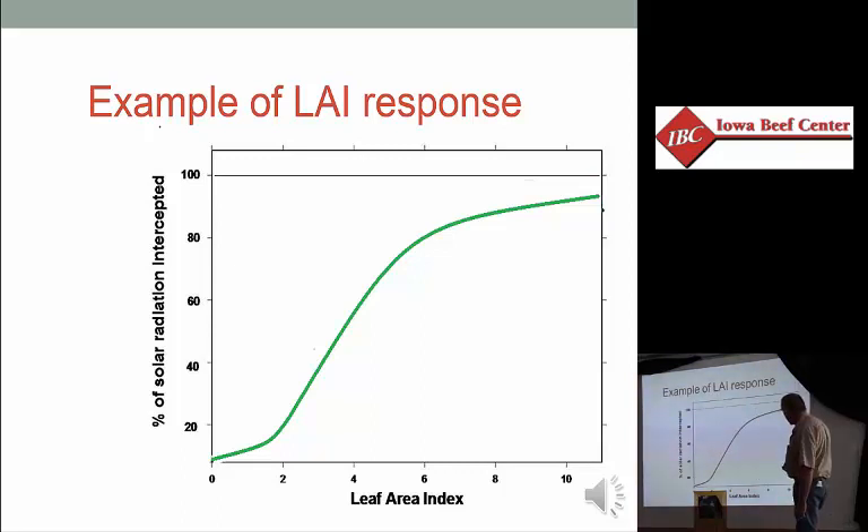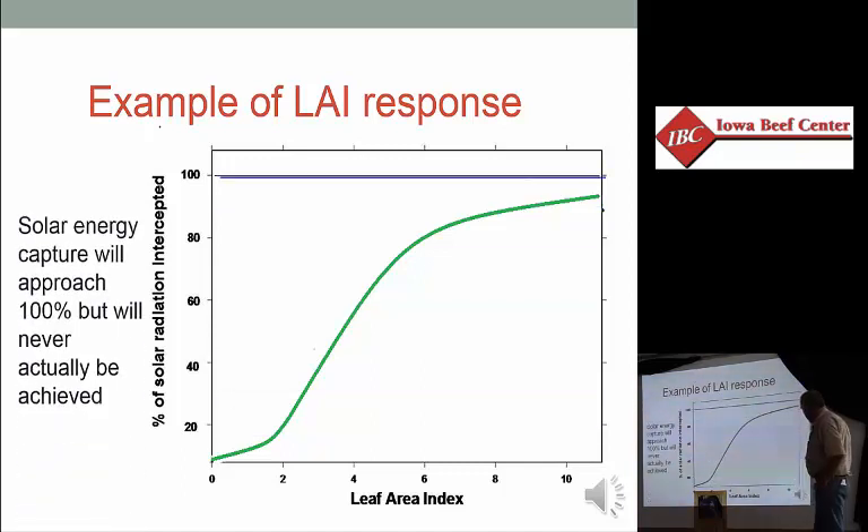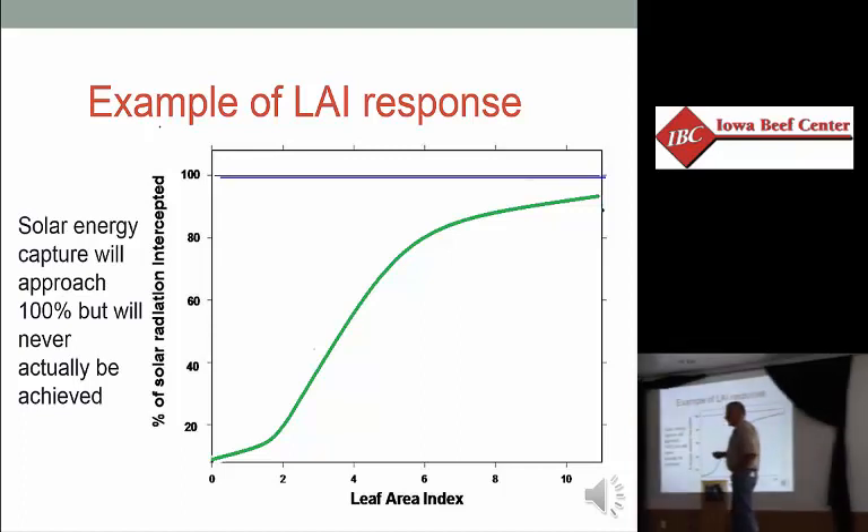The response starts out slow, accelerates, then flattens out. No matter how high the LAI gets, it'll never reach 100% — it'll approach it but never get there. The scale here runs from zero to ten, but you can get LAIs above ten. The highest measured LAI is probably around 16 or so. Different plant communities have different LAI potentials.